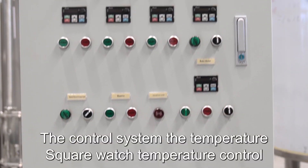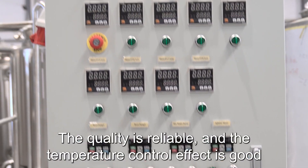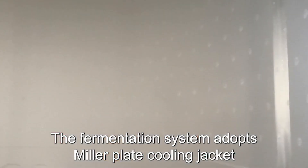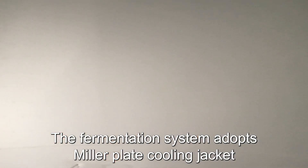The control system uses a temperature square watch for temperature control. The quality is reliable and the temperature control effect is good. The fermentation system adopts a miller plate cooling jacket with good cooling effect and high efficiency.